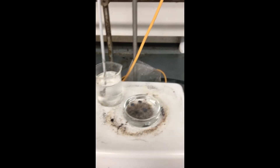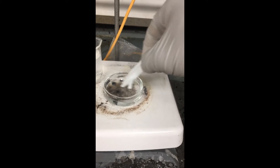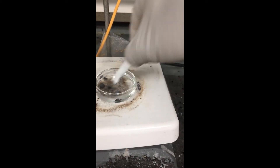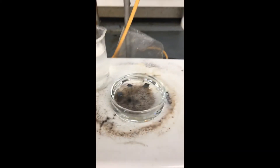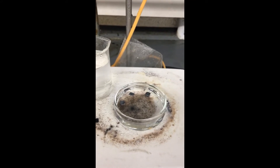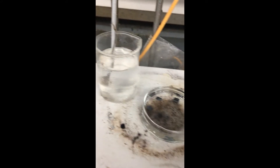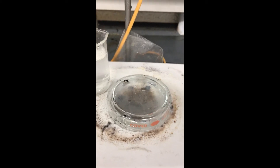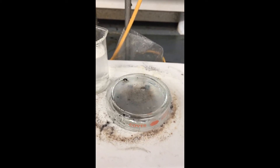Now I'm going to take my Teflon tweezers and carefully mix the solution a little bit to get it thoroughly mixed. Then I'm going to take a cover and cover it. We'll let that sit for about an hour.